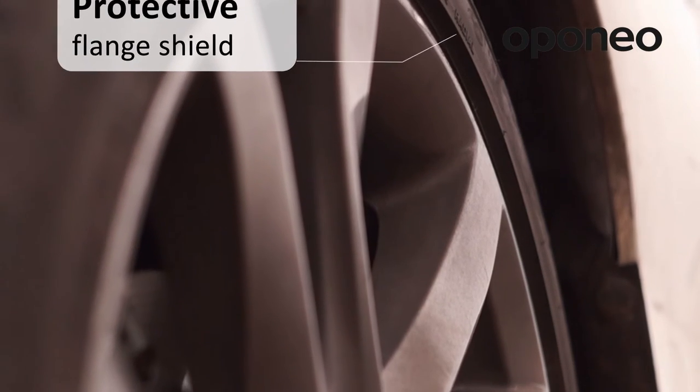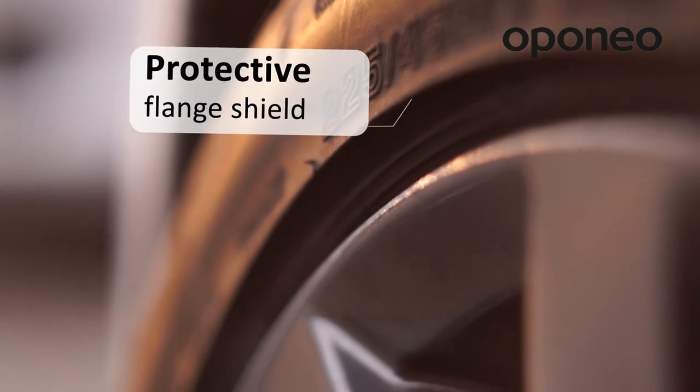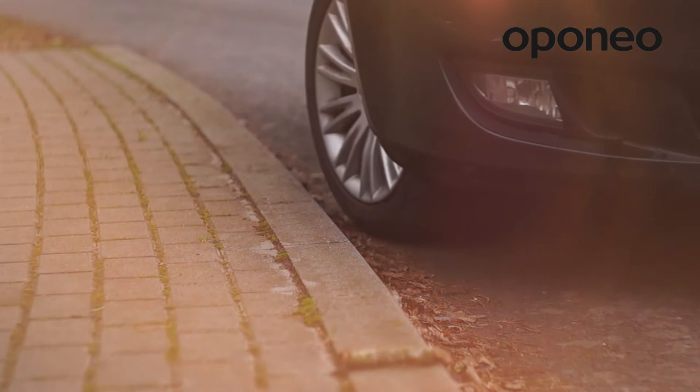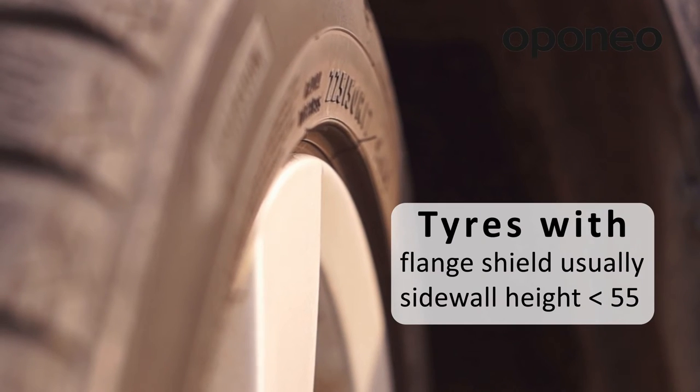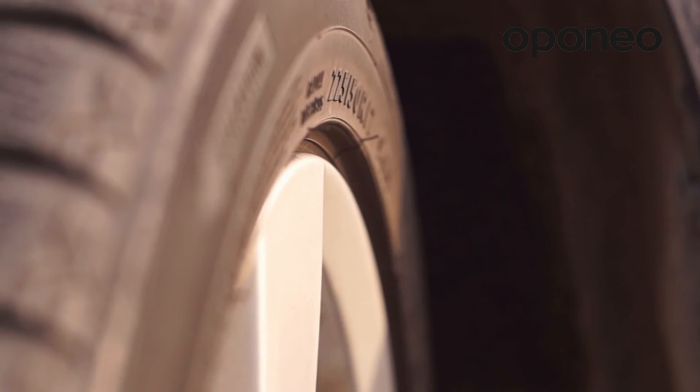By using maximum flange shield, such a solution helps to minimize side wheel damages, most often caused when making a turn or parking. Tires with sidewall height lower than 55 are usually equipped with flange shield protection.